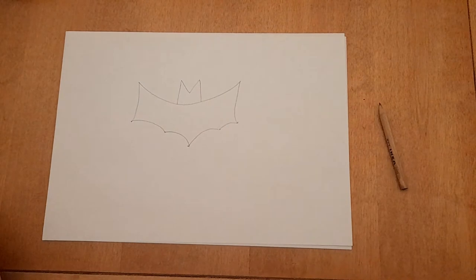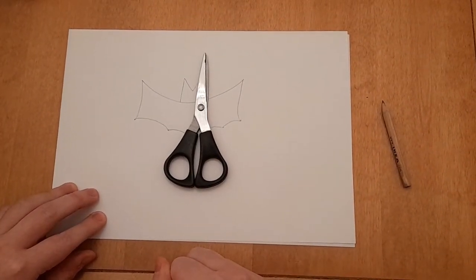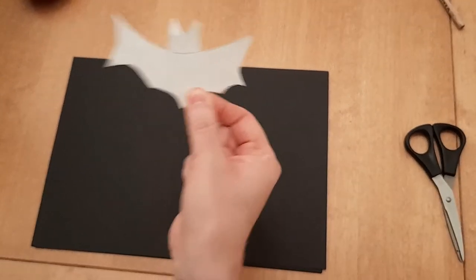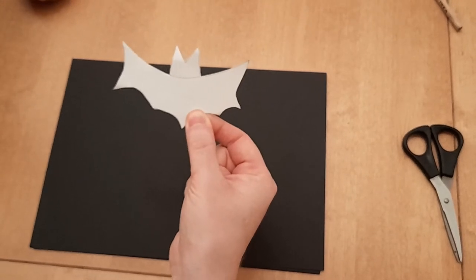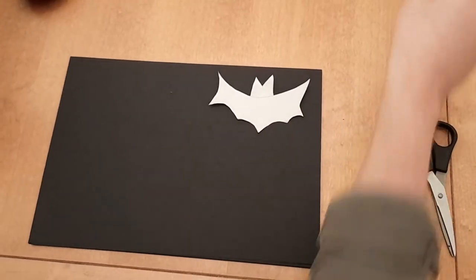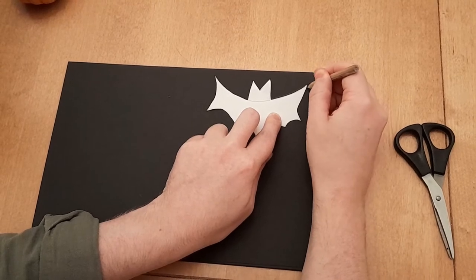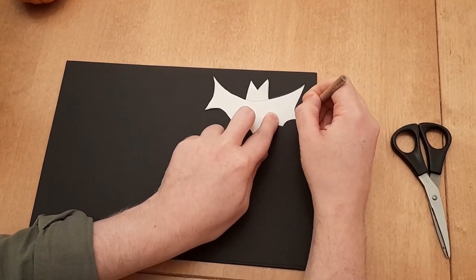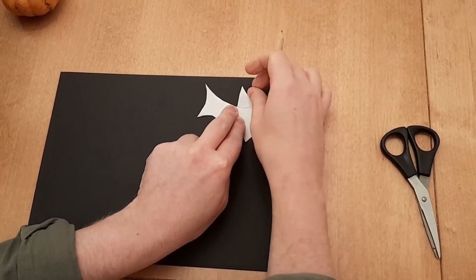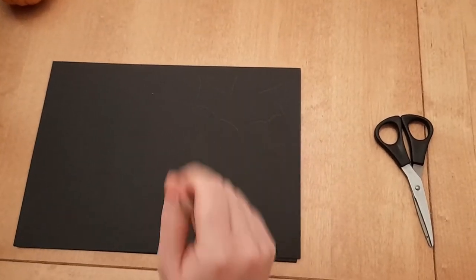The next thing to do is cut it out. Once you've cut your bat out, that is your template, and you might need a grown-up to help you cut it out. Now you can use your bat to draw around on your coloured paper. And now you can make as many bats as you like — I'm going to do six. Then get a grown-up to help you cut your bat out of your coloured paper.